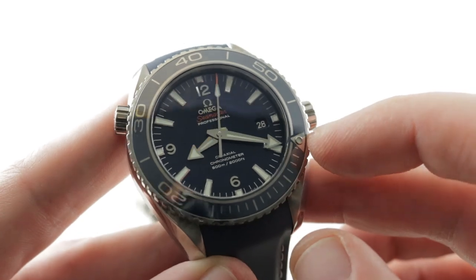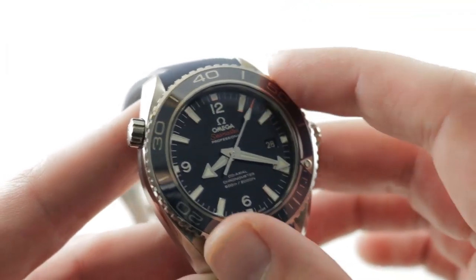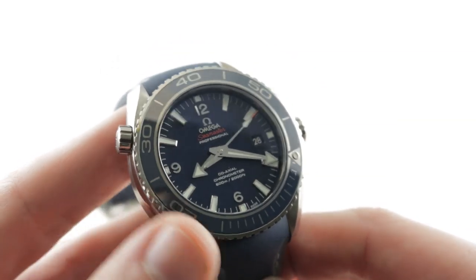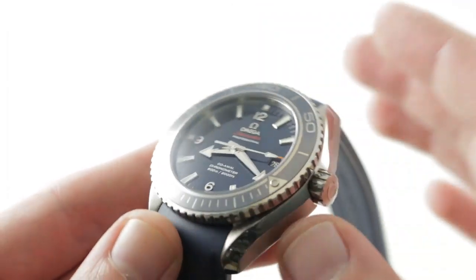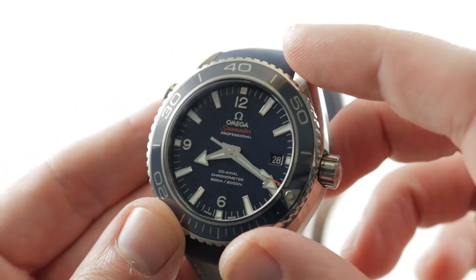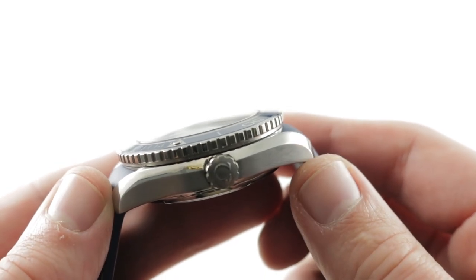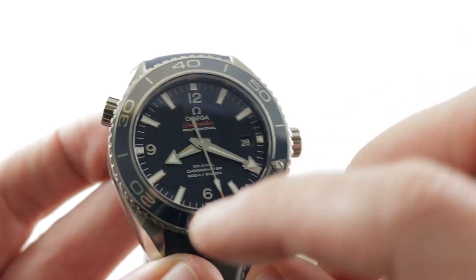The broad arrow-style minute hand lines up with the luminescent pearl, giving you a 0–60 minute count-up timer, which is easier to read and more intuitive than a chronograph — without the downstream maintenance costs of a chronograph. The ceramic insert helps resist scratches along with the sapphire. It's a heat shield for this Grade 5 titanium case. Grade 5 is about as light as aluminum and more scratch-resistant than standard 316 steel, so you get the best of both worlds.